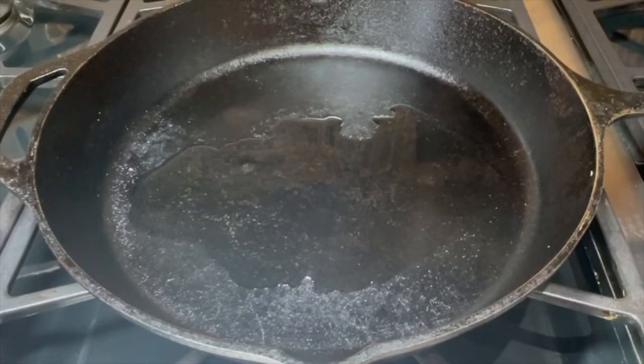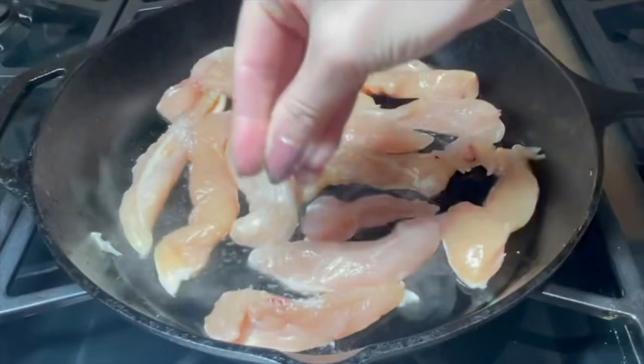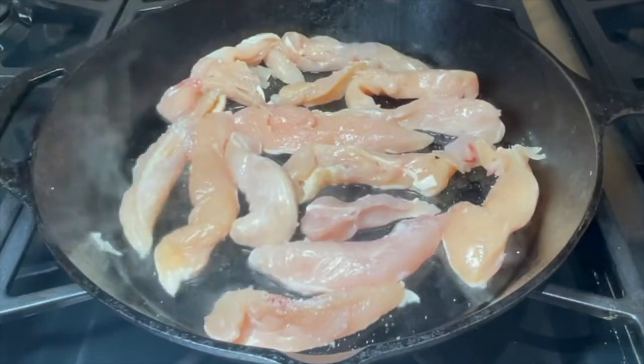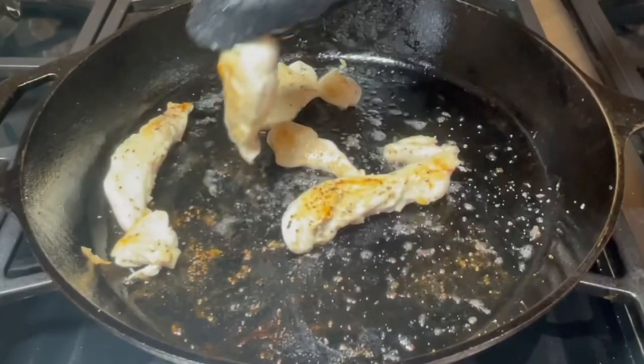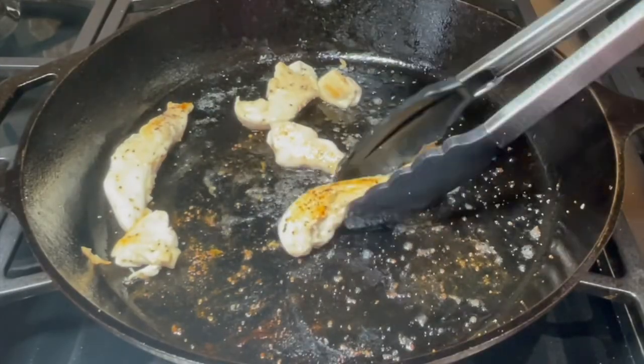Set up a large skillet over medium heat and heat your oil, then add your chicken tenders and season these well with salt and pepper. Sear both sides until they're golden, then remove the chicken to a covered plate.